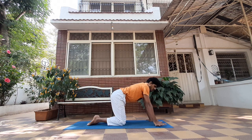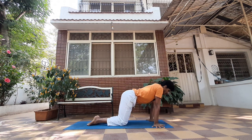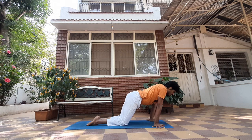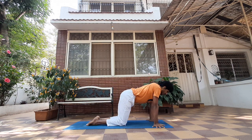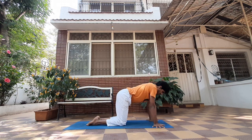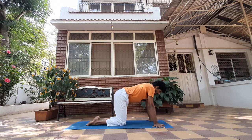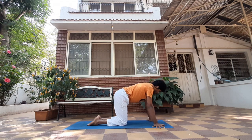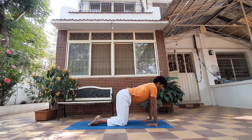From here, point your fingers outward and gently lean forward and backward as much as you can. Inhale forward, exhale back — feel that load coming onto your hand. Inhale and exhale, your fingers are active. Now point your fingers back towards your knees and practice the same thing.